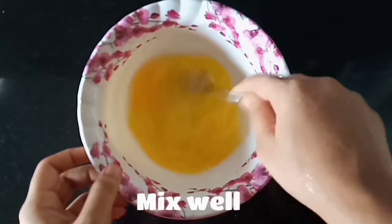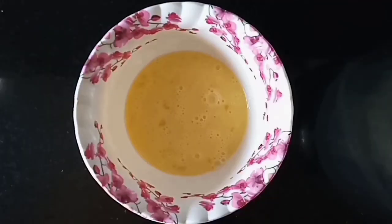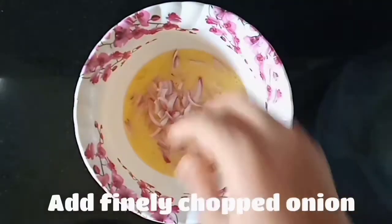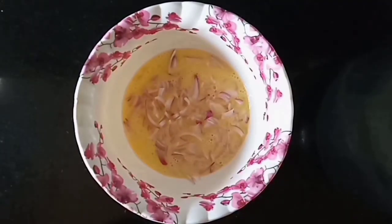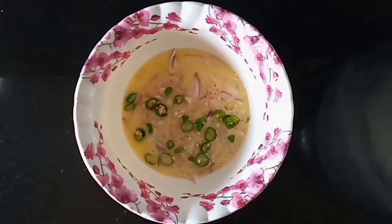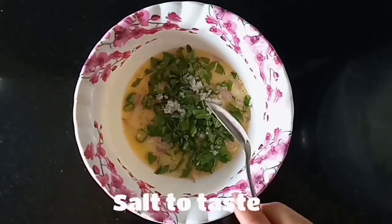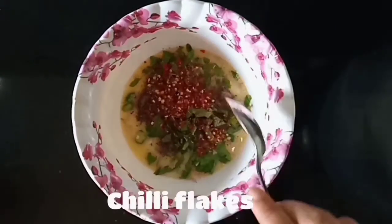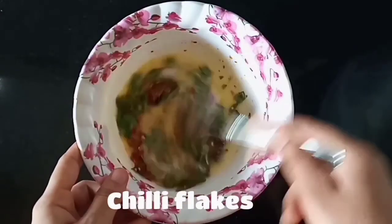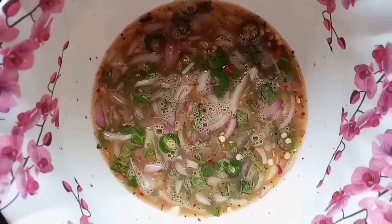We are going to make a mixer. We have to mix them up.